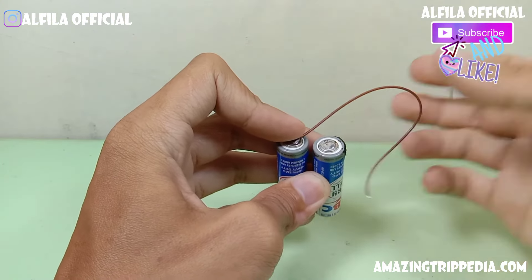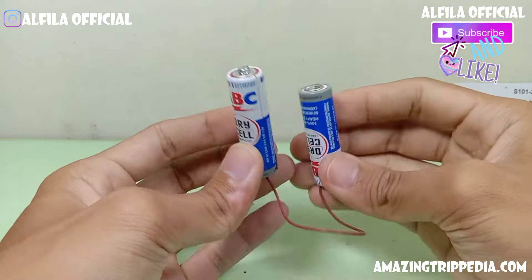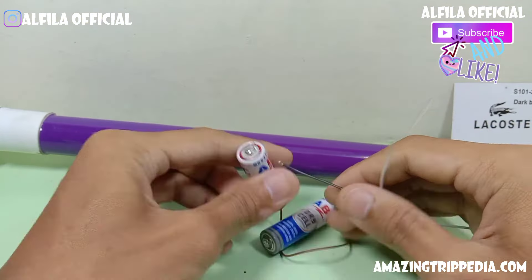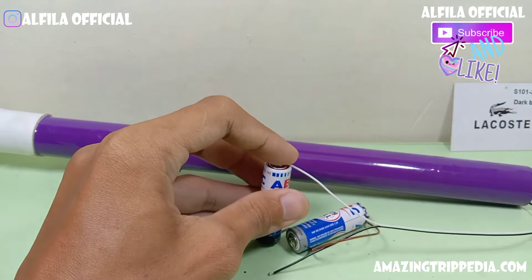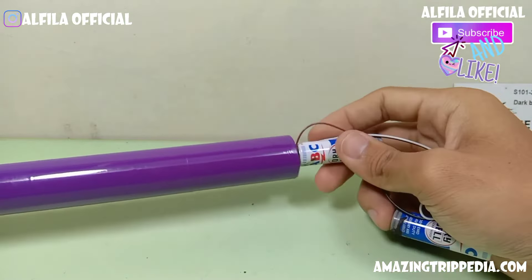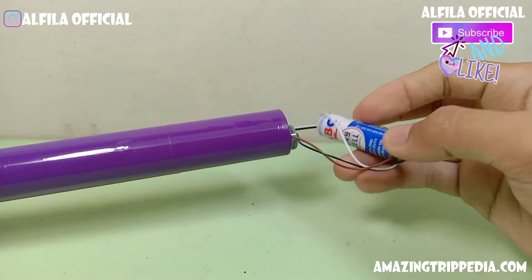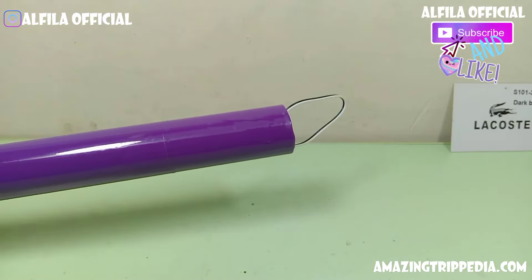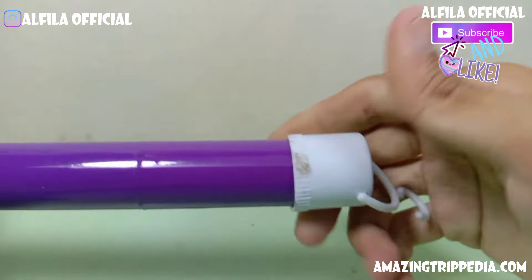Kalian solder ya secara kuat. Setelah ini selesai, kemudian kita akan merakitnya dari jalur rangkaian lampu tadi. Kemudian setelah ini selesai, kalian rapikan ya teman-teman. Kalau bisa kalian kasih solid tip agar lebih aman di bagian baterainya, bagian kutub-kutubnya itu.